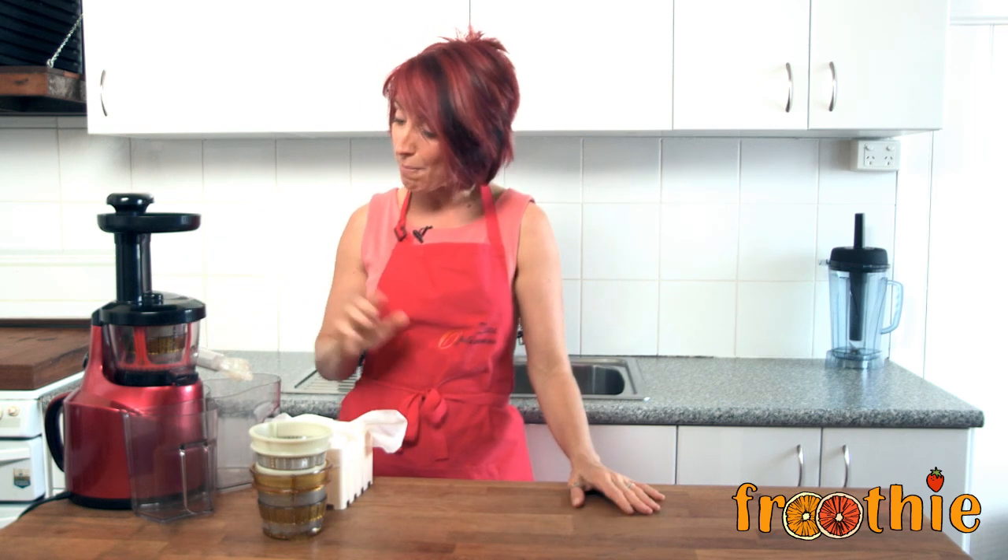Absolutely fantastic. Simple juicer, easy to use, easy to put together and if you want to see us making lots of things with it, check out all the other videos on this channel. Ciao for now.